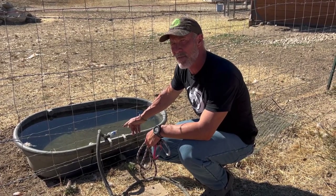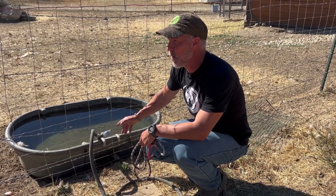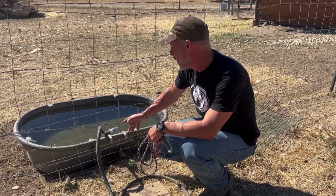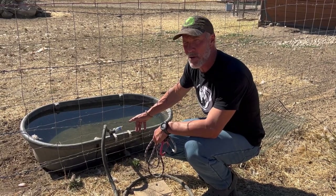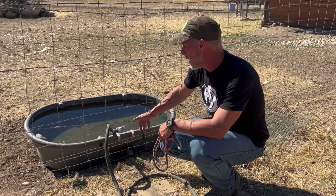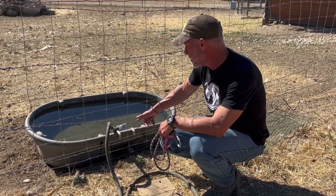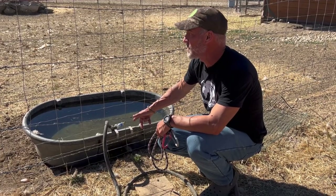This is an experiment and we're going to see if it actually works this year. It does a really good job of moving the water and keeping the hose from freezing, so we hope that works. We'll report back and let you know how it goes this winter. I'm a little skeptical because the hose is so long that we may have issues, but I do suggest these floats — they're awesome. And the Freeze Miser, if it works like we're hoping, it's going to be great.